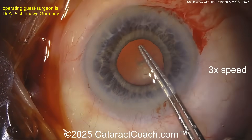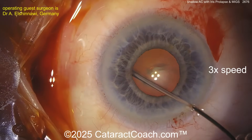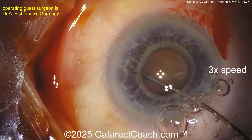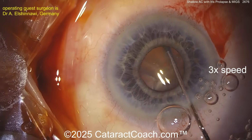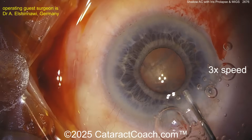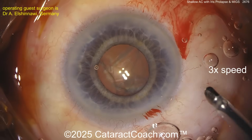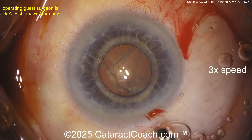We've sped this video up a little bit — three times normal speed — so we are moving quickly here. Let's see a little bit of hydrodissection. Here's where I like to get the nucleus kind of prolapsed out of the bag, although that's totally optional. If you get the nucleus kind of partially prolapsed up, you can have the nucleus hold the pupil open for you and keep the iris away.